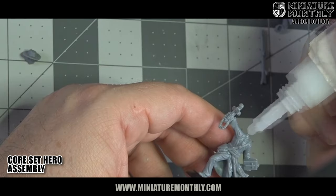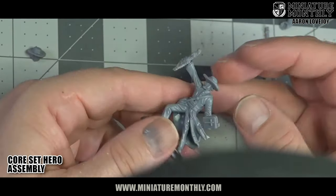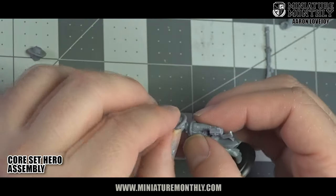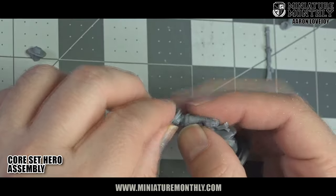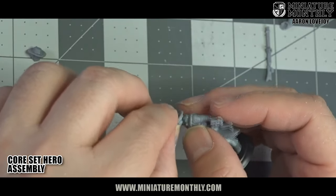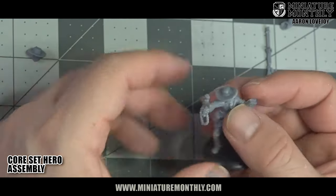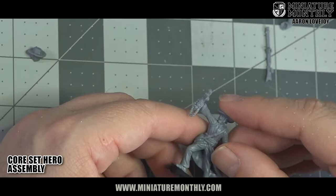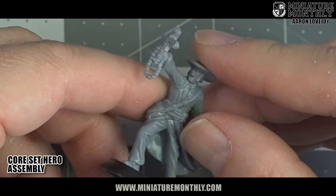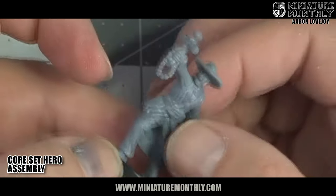The other issue I had was with his head — that was more because I didn't place it in the right direction. As you can see, I'm kind of struggling with it, but as soon as I turn that head a little bit to the right, it actually pops right into place and is perfect. It fits perfectly, so it's a very easy build on him as well.